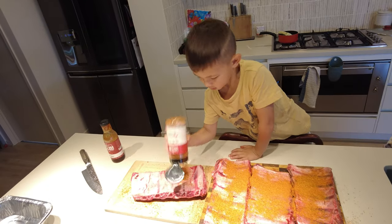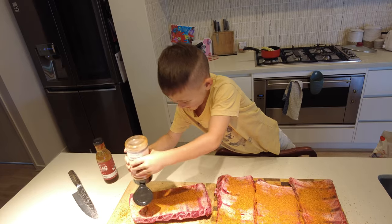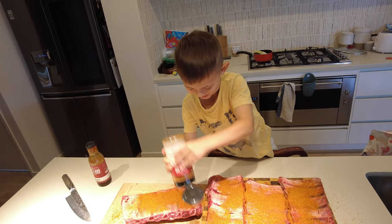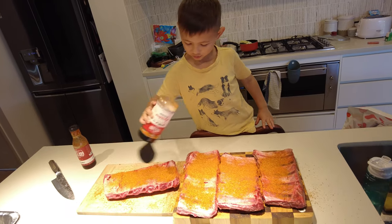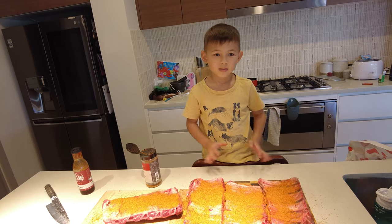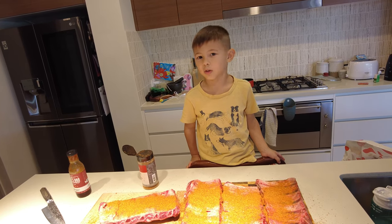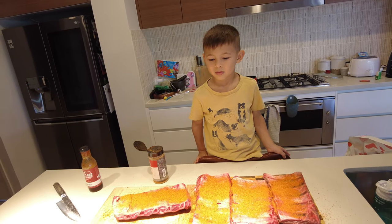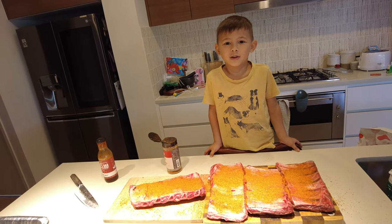The last one — careful. A little bit more. Okay, so now we're gonna put them in the smoker for two hours to start with. I'll see you after at the smoker!